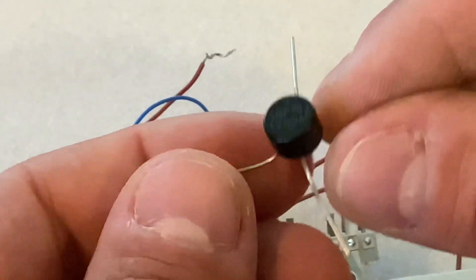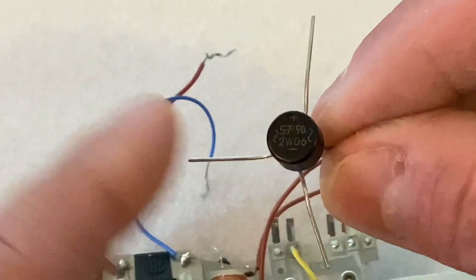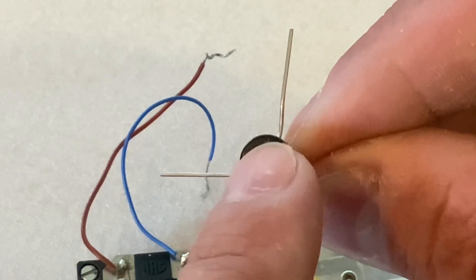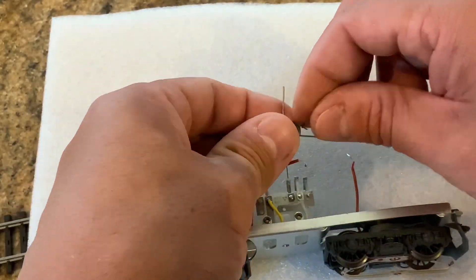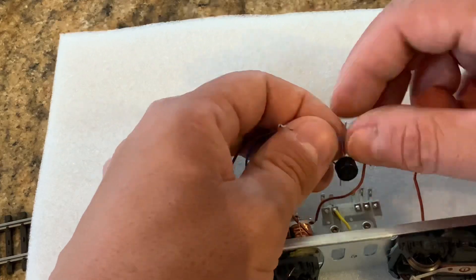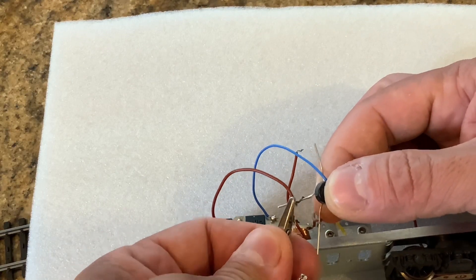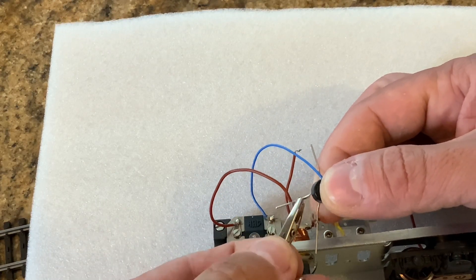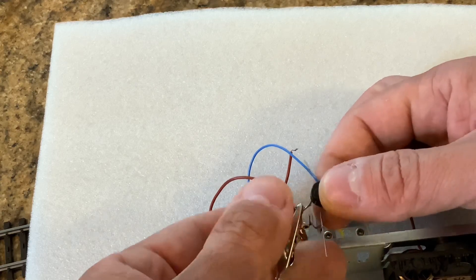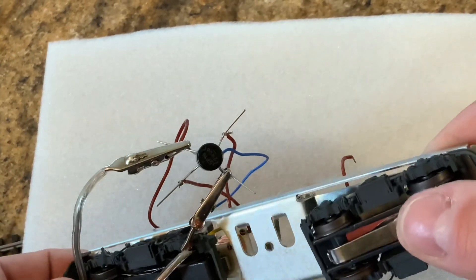Here's where the bridge rectifier comes in and where the magic happens. We need to wire the orange into one of the AC inputs and the gray into the other — it doesn't matter which, because it'll be rectified into the correct positive and minus no matter what. We then wire the positive and negative outputs into the electromagnet, just as shown in the diagram. From there, we wire our motor terminals — one into each AC input, combining the wires from the decoder and the wires to the motor, which will transfer the signal directly into the motor.